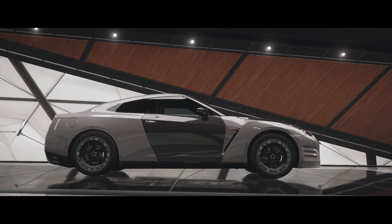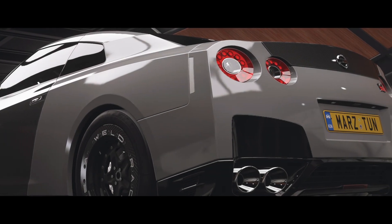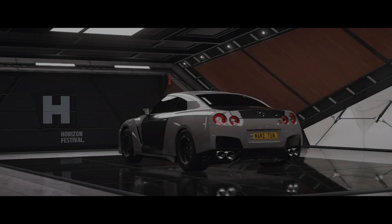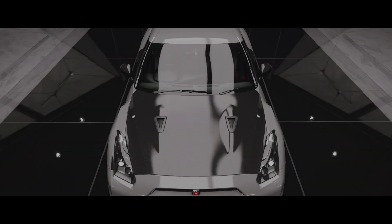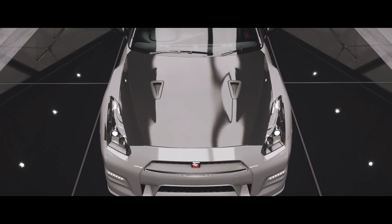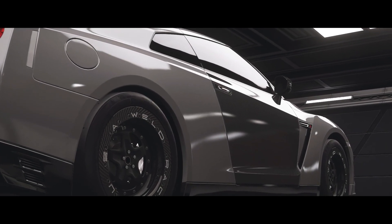What's up everybody, welcome back — this is your boy Mars. Today we are going to tune the black edition GTR. I had to do it, man — this is just an iconic car, now with the new anti-lag system it drives really, really nice. I'm gonna show you guys two tunes, and like always, everybody new to the channel hit the subscribe button and let's get right to it.